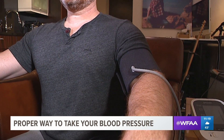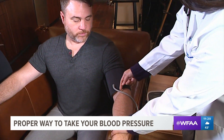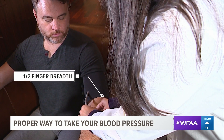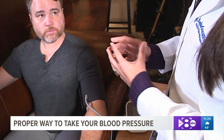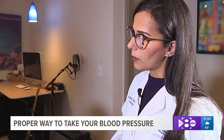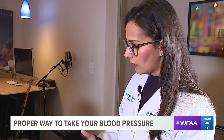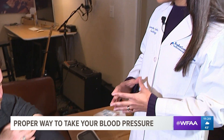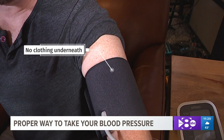The positioning of the cuff is also very important. You want to make sure it is at least one half a finger-breadth above the bend of the elbow. Most machines have a pipe that should be right in the middle of your arm, and some machines have a marker for where the artery sits. You want your arm at the level of your heart, with the elbow at heart level. Also, Jared has the cuff around just his skin — you don't want clothing underneath the cuff.